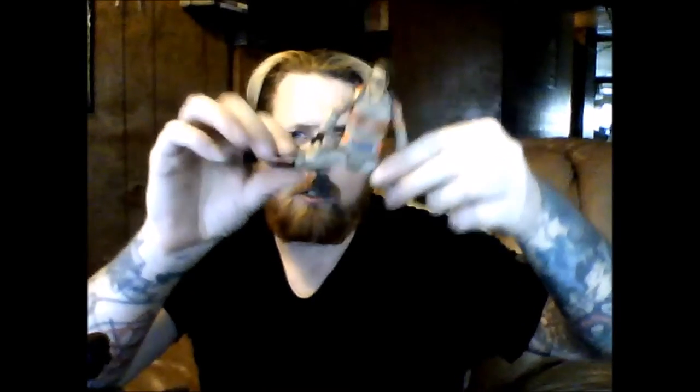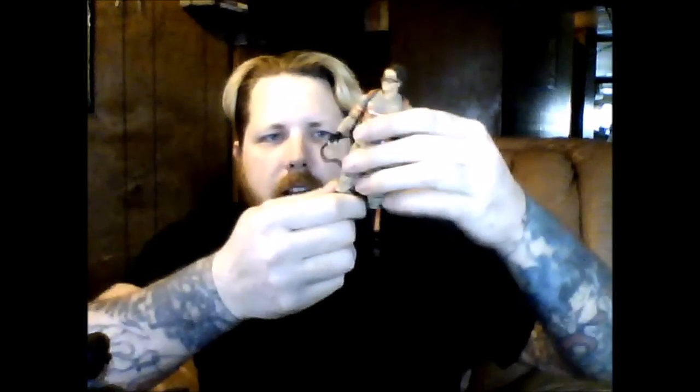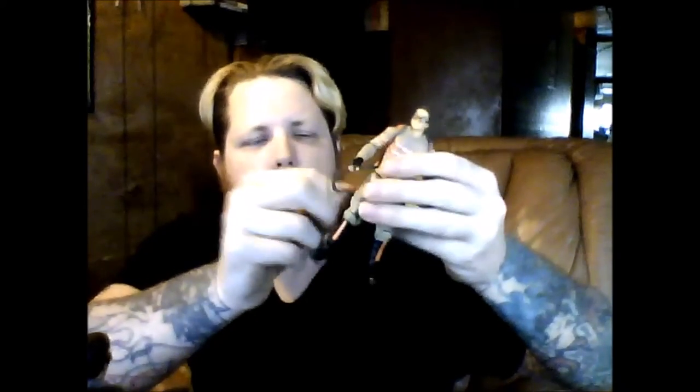You can spin her arm all the way around — it's a standard pin joint, not a ratchet joint, just a pin joint at her elbow. You can also turn her hand all the way around, and that's with both arms. There is some waist rotation — she can go completely around — and her legs do go all the way out.